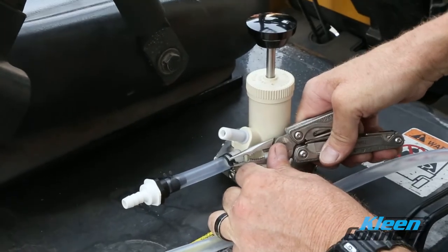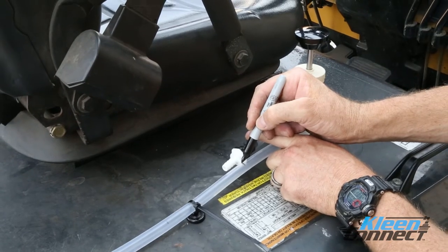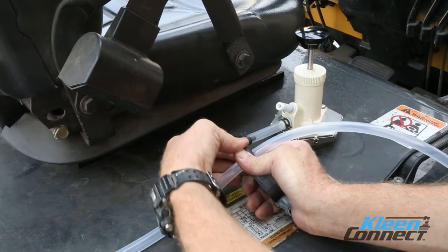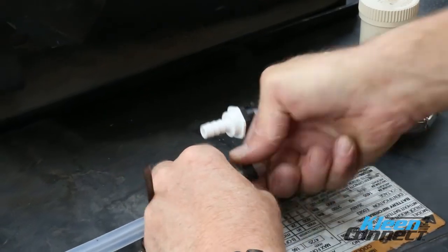Secure the tubing to the pump with the spring clamp provided. Once you have established the correct length, you may cut the tubing from the 1 gallon jug and attach it to the white side of the check valve using another spring clamp.